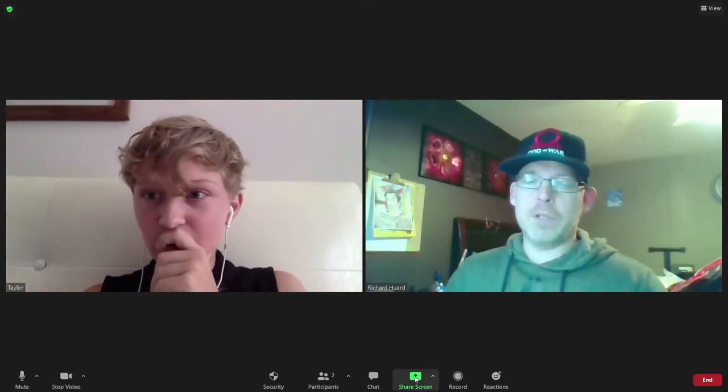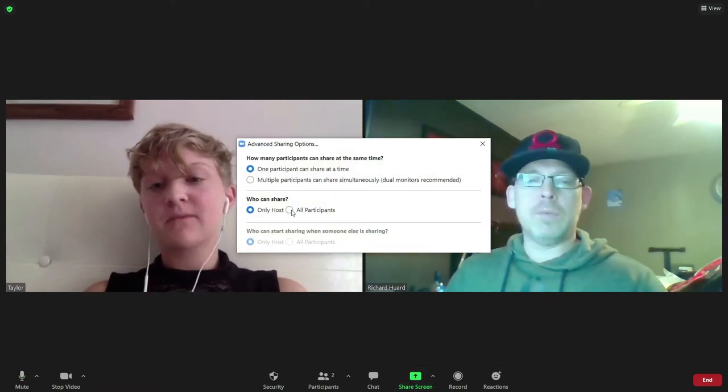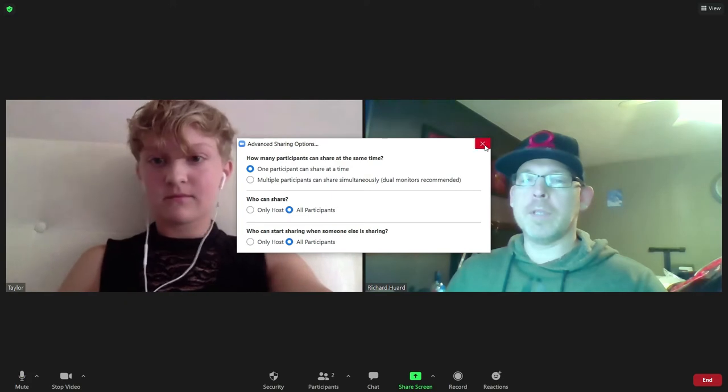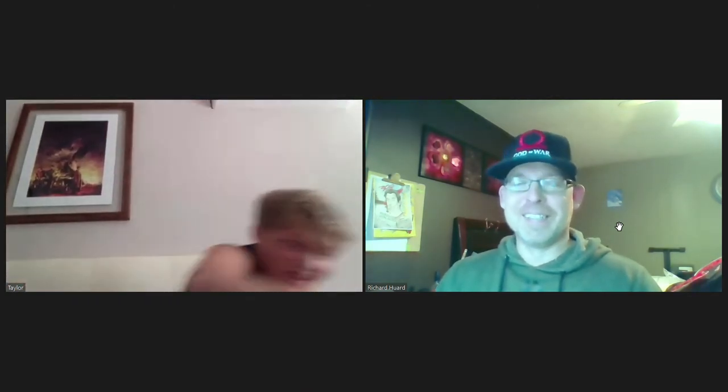Do you have any artwork you want to share on screen? Yes! At the very bottom you should see the share button — share screen. You might need to allow participants. Do you mind if I run and grab my charger? I'm at five percent. Go for it! You don't need to be a professional — anyone can do art, you just gotta put your mind to it.